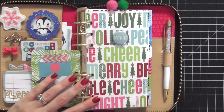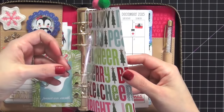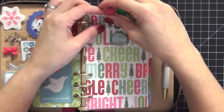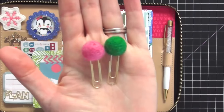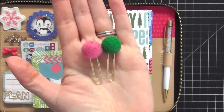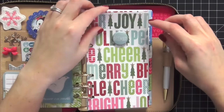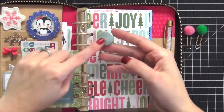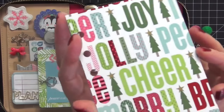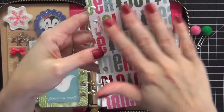The dashboard paper is from Me and My Big Ideas - last year's winter collection called 'Walking in a Winter Wonderland.' I keep a flyleaf over my dashboard to protect it, held by two paper clips. These are my Peach Palm paper clips, also on Etsy - I adore these felt paper clips. They're perfect for the Kate Spade because they don't stick out over the top. I also have a flair button that says 'December.'